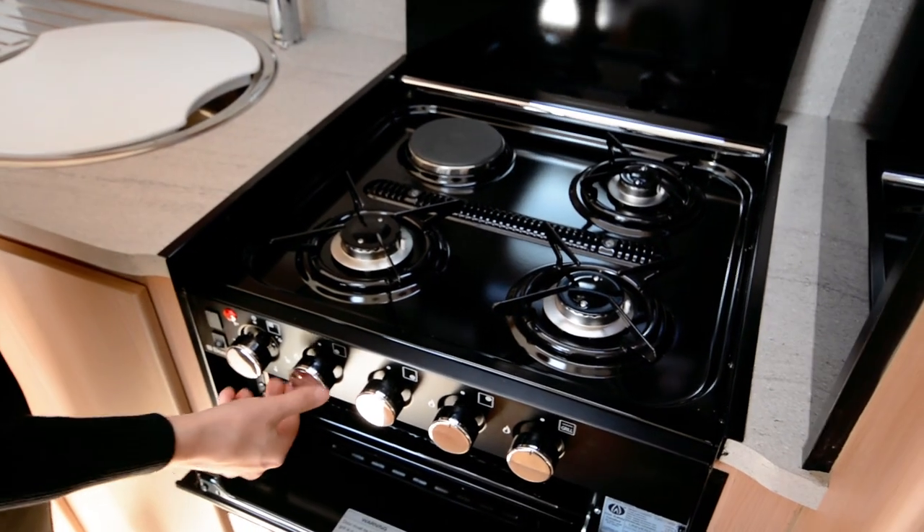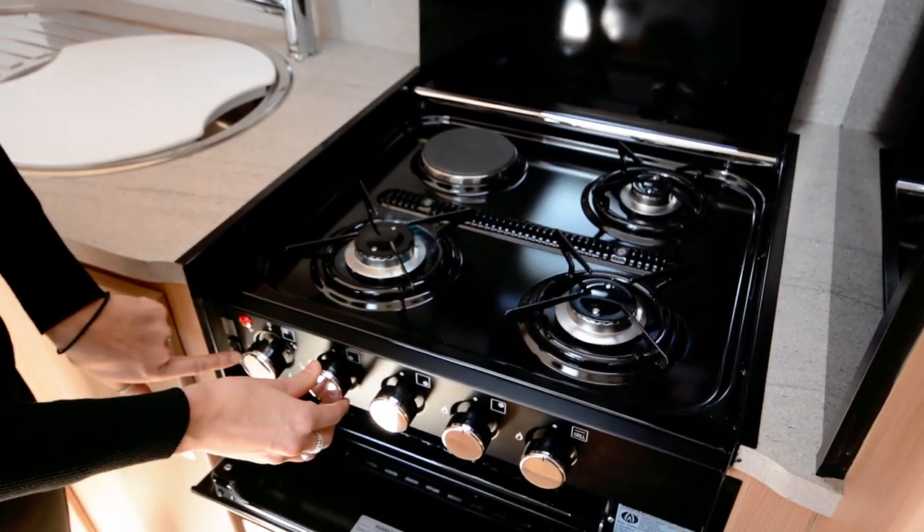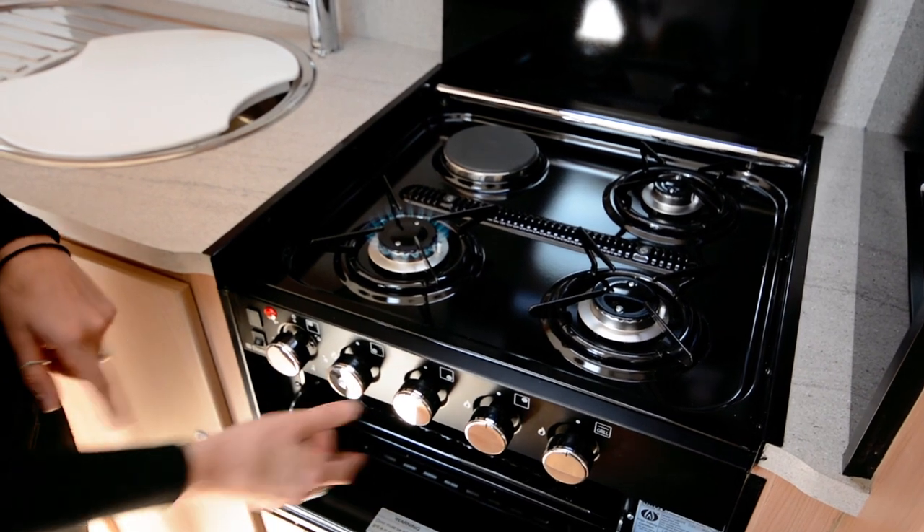To turn on all of your gas, just press on the dial, bringing the gas through and sparking it. That's just the same for all of them.